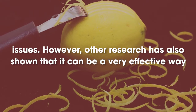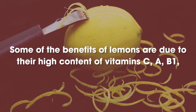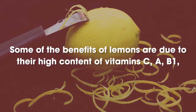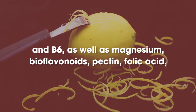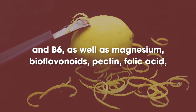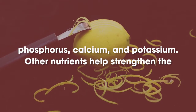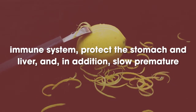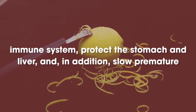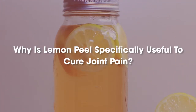However, other research has also shown that it can be a very effective way to cure joint pain. Some of the benefits of lemons are due to their high content of vitamins C, A, B1, and B6, as well as magnesium, bioflavonoids, pectin, folic acid, phosphorus, calcium, and potassium. Other nutrients help strengthen the immune system, protect the stomach and liver, and slow premature aging of the skin caused by free radicals. Why is lemon peel specifically useful to cure joint pain?